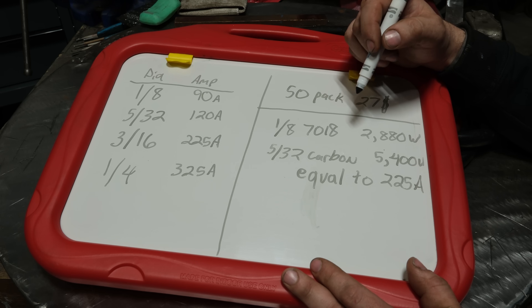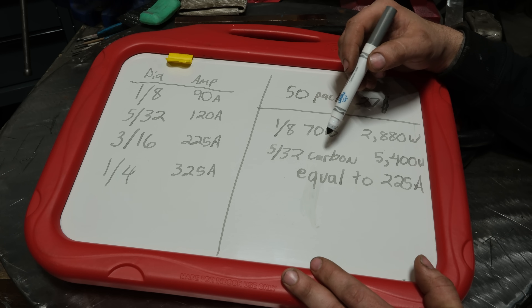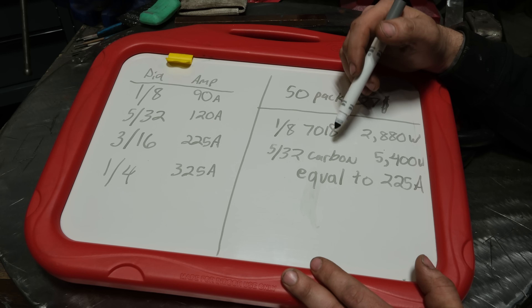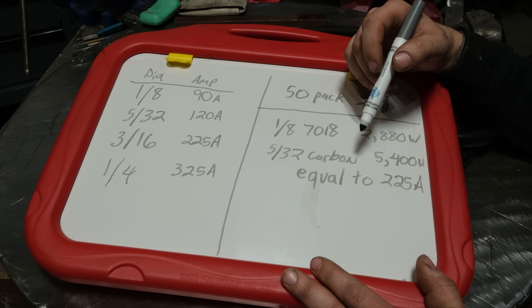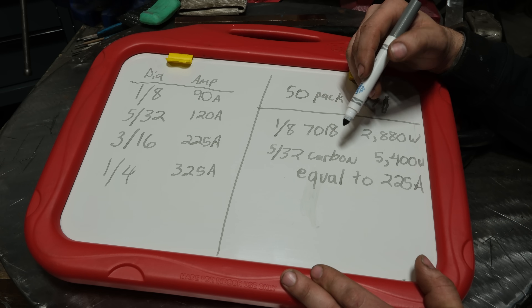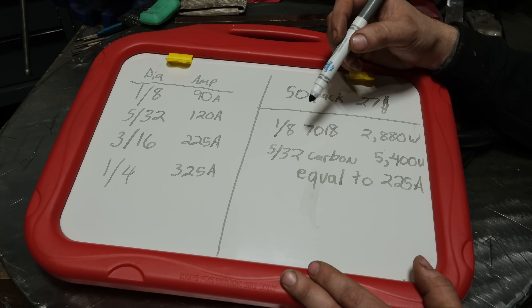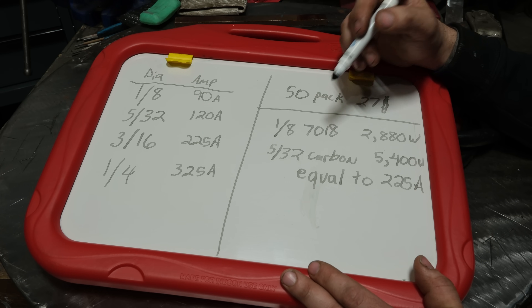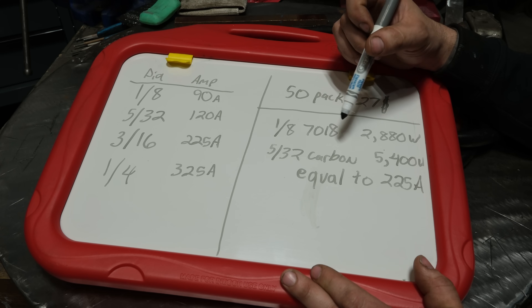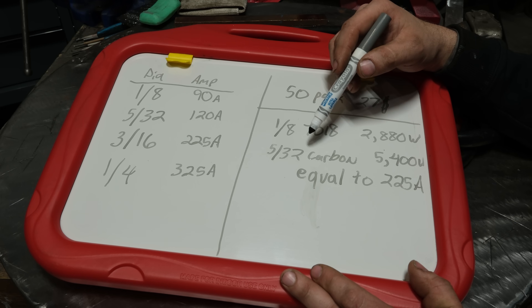Not only does it require massive power, it's very taxing on a machine. I metered out a machine while gouging and saw massive voltage swings of 30 to 60 volts, and I'm a pretty smooth gouger. At that kind of amperage those swings wreck hell on a machine. I would not recommend doing this on a 200-amp class stick machine — even eighth inch rods are going to tax that machine to the limit. Regarding the voltage issue, I did a video on why 6010 won't run on most inverters — because most inverters can't handle more than 30 volts. This process runs at 40-plus volts, so if you can't run 6010 properly, there is no hope of running carbon arc on an inverter.